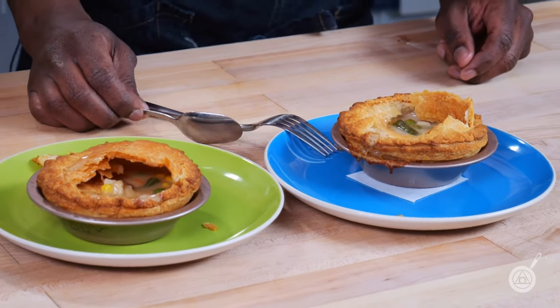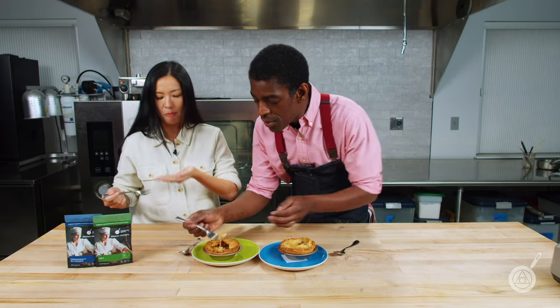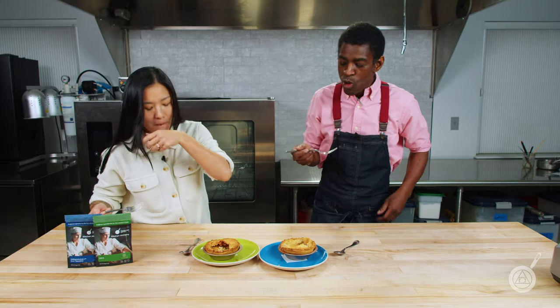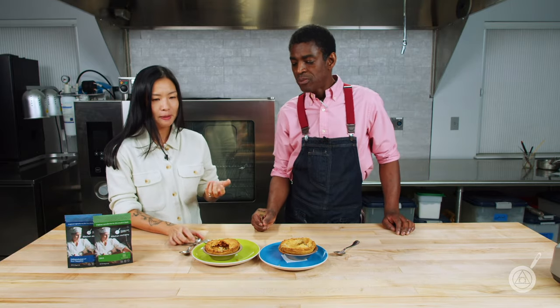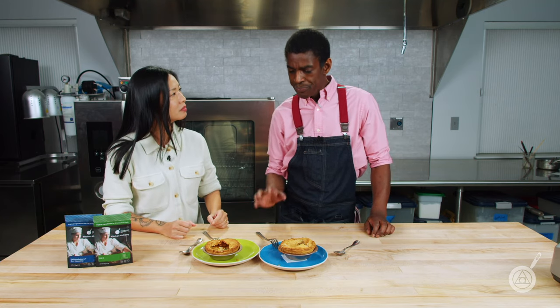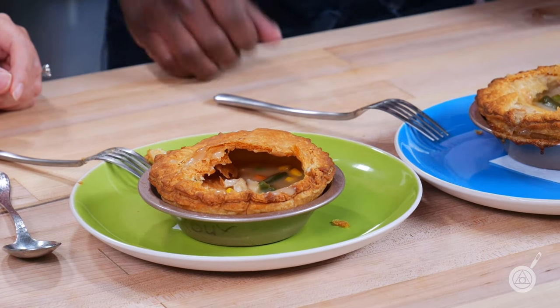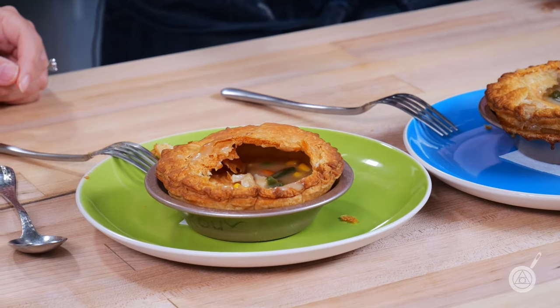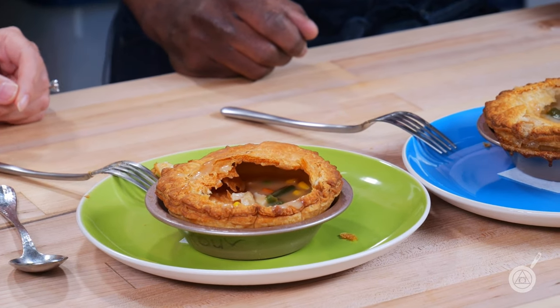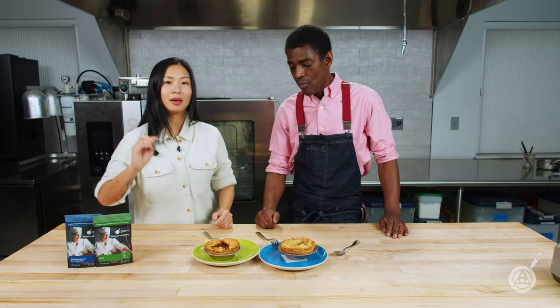First we're going to dip into the control. The flavors are great, but the gravy's a little thin. One thing about using a roux for texture is that no matter how much you try to cook that flour out, you can still get that floury taste. It's by no means terrible — that's how they normally come out — but I want to compare it to the modernist version.